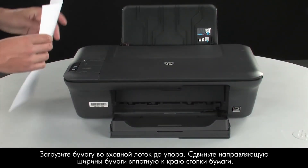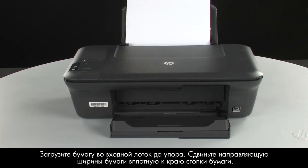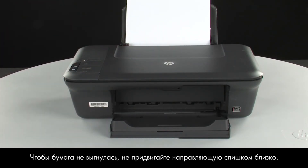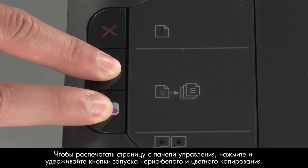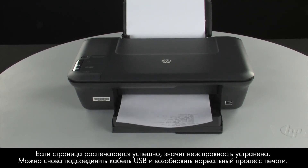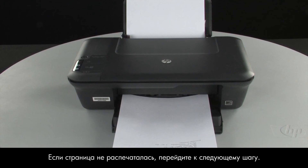Load paper into the input tray until it stops. Slide the paper width guide inward until it stops at the edge of the paper. Do not push the guide in so tightly that it starts to bend the paper. Try printing a page directly from the printer's control panel to see if the issue is resolved. Press and hold the black and color copy buttons, then release both buttons at the same time. If the page prints successfully, the issue is resolved. You can reconnect the USB cable and resume printing as normal. If the page does not print, go on to the next step.